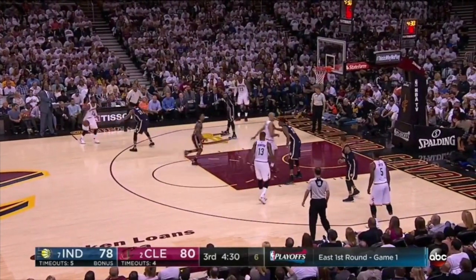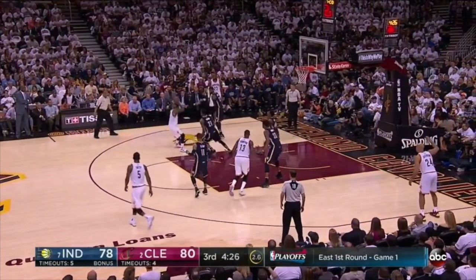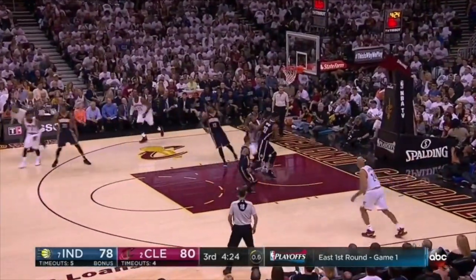Irving with 7 to shoot. Young picks him up on the switch. 3 on the 24. Kyrie Irving knocks it down.